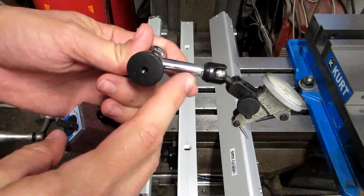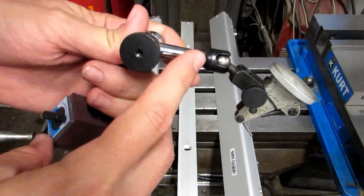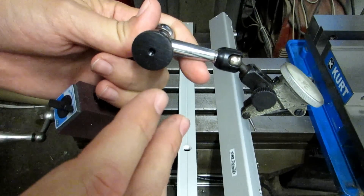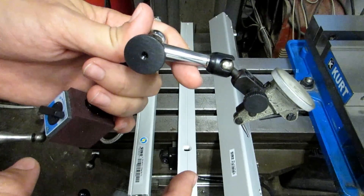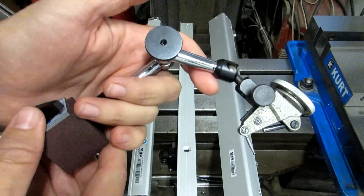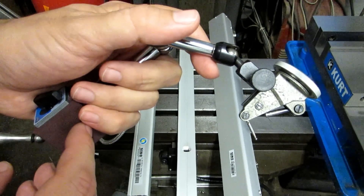Now, earlier I showed a dial indicator in the tool section instead of a level. Do not use a level to try to straighten up the scales. That's just showing that the scale is level to the earth, and has absolutely no relation to the machine unless your machine happens to also be exactly that level. It's far more important to use a dial indicator and dial in that scale to the travel of the machine.